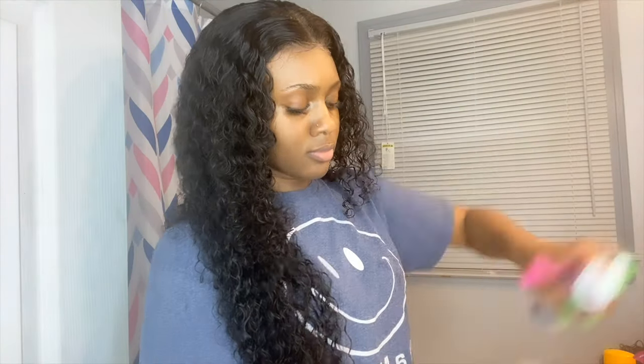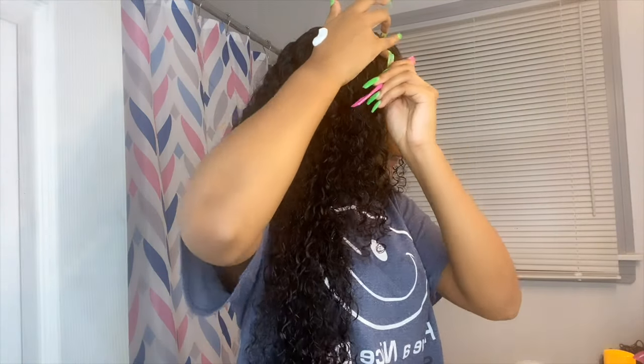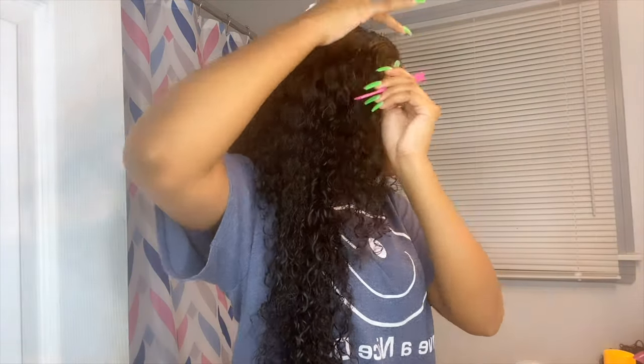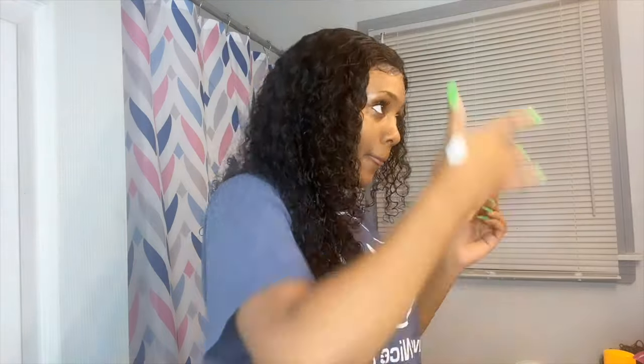Now I'm just putting some eyeshadow down the middle of the part so it'll look more natural. I'm also about to attempt to do some baby hairs — honestly I'm still working on baby hairs, I'm not good at them at all, so don't talk about me, I'm trying to learn.